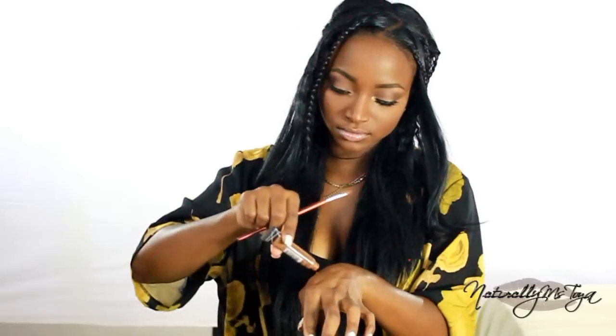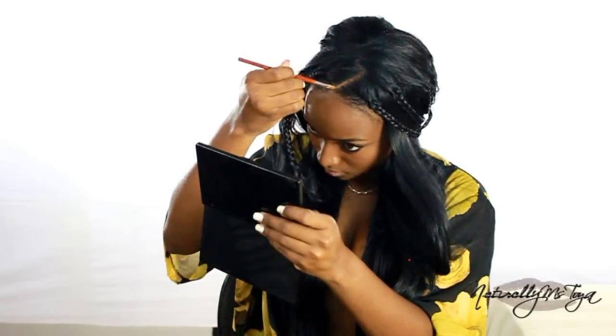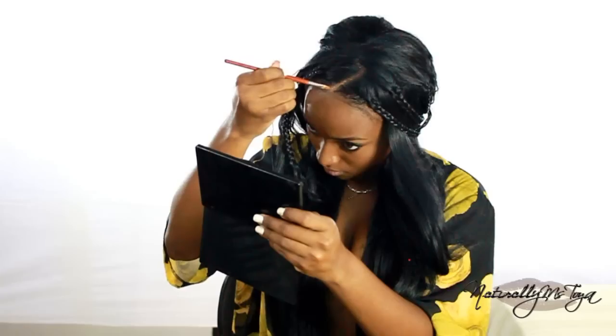Finally, to finish out the style, I'm using a little bit of concealer just to blend my closure with my own hairline, and I'm just going to apply that and blend it out.